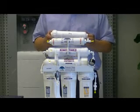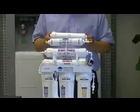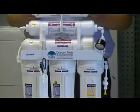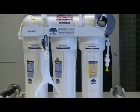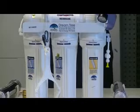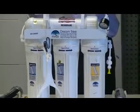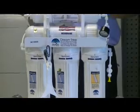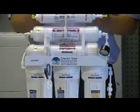I want you to drink good water. I want you to drink clean water. I want you to drink healthy water — something your body needs. You and your family deserve the best. You want to have a good life, and DreamTree family has everything for you.